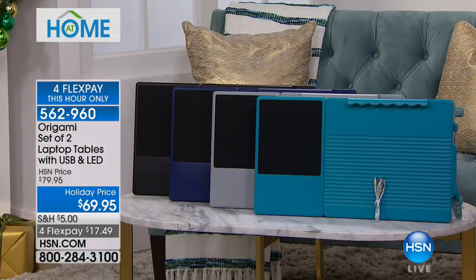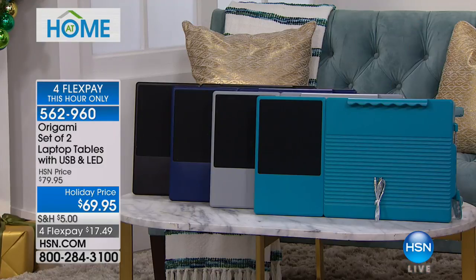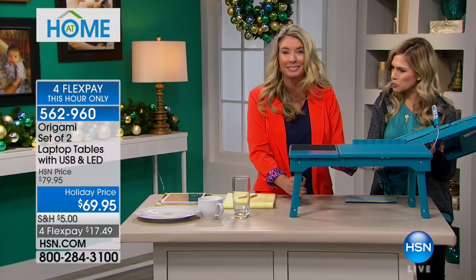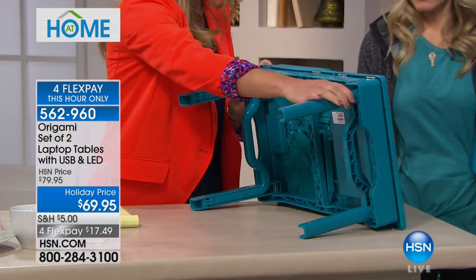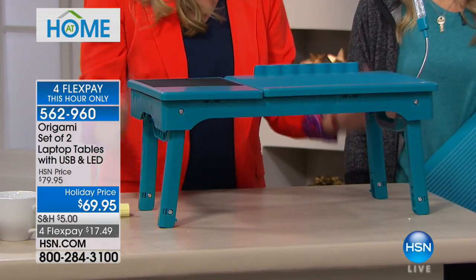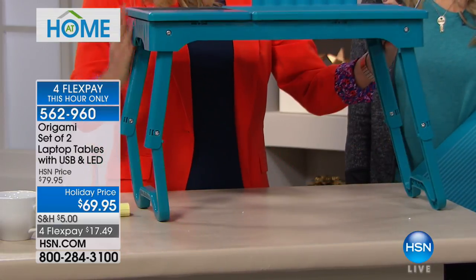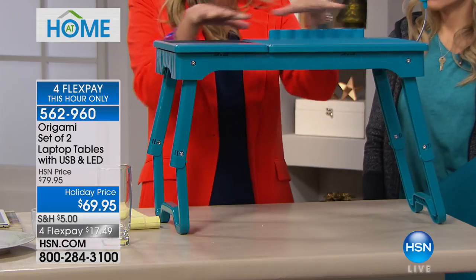Let's check out the colors — they're new. We've got black, navy, gray, and that beautiful turquoise. Each one comes with a USB cable. It's so sturdy but actually pretty lightweight — less than five pounds. This is how it comes folded, and now you've got all these different positions. The first position is perfect if you're sitting on the couch or in bed, for breakfast in bed or whatever you want — it gives you extra stability to work right there.